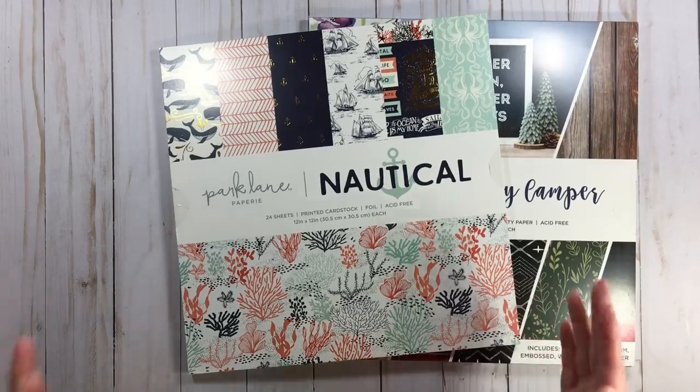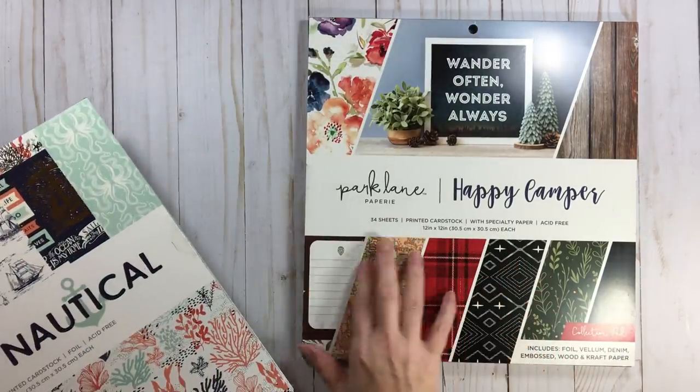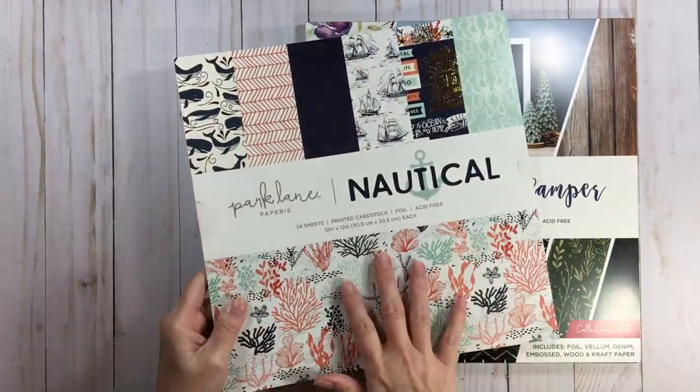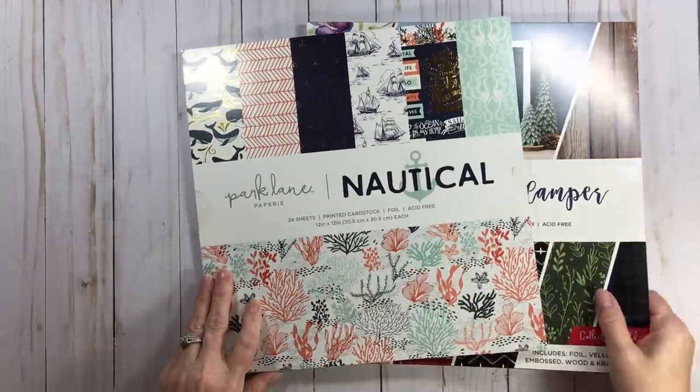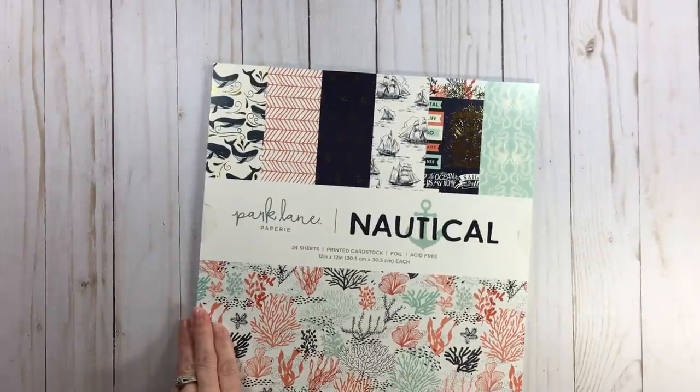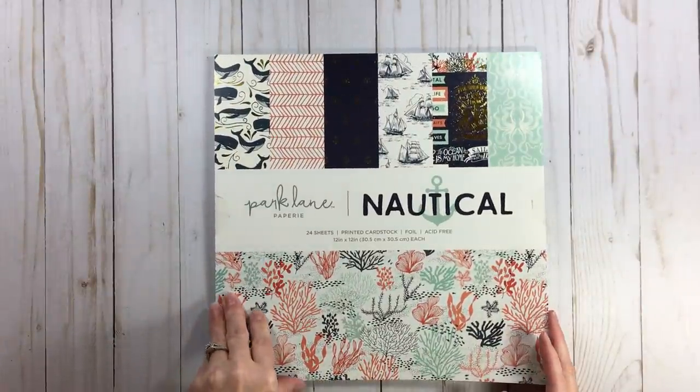I do feel the $19.99 pads are worth the money — I wouldn't pay $20 for them, but they truly are worth it. The $12.99 — I only bought two of them. You may see one coming up or may have already seen one in a Disney layout.